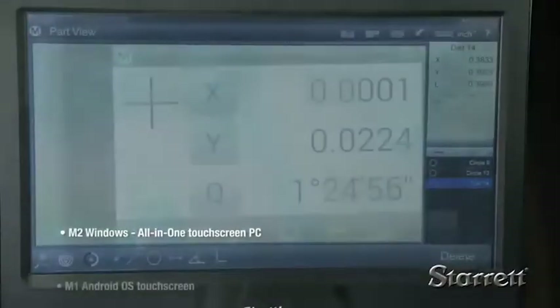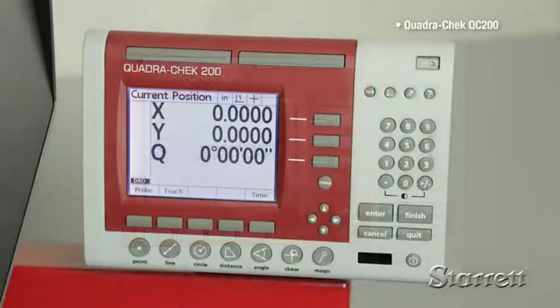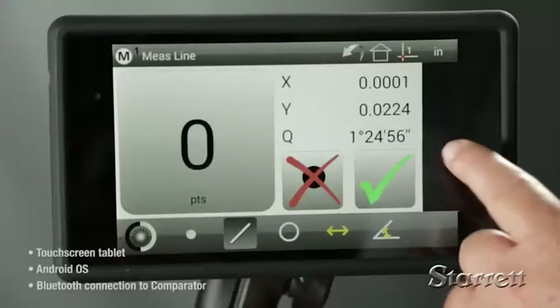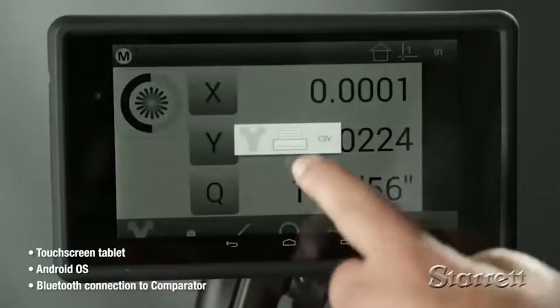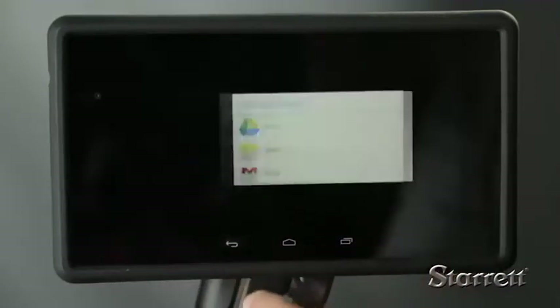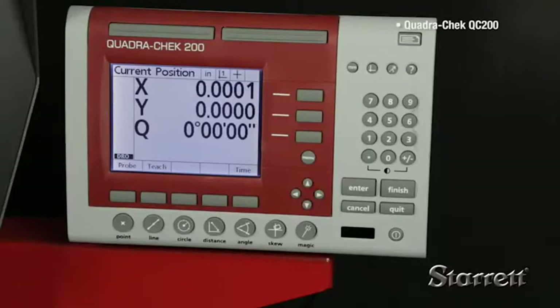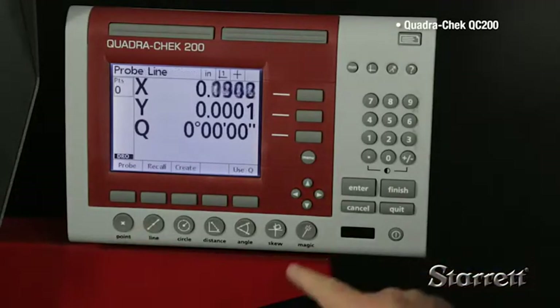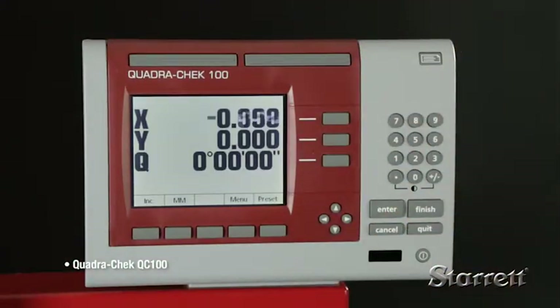All of these floor-standing horizontal systems are available with a choice of control systems and software. The Metlogix M1 is a touchscreen tablet with an Android operating system and Bluetooth connection to the comparator. It is similar to the M2 but smaller and very feature-rich. We also offer several familiar QuadraCheck controls for those more comfortable with these solid traditional systems.